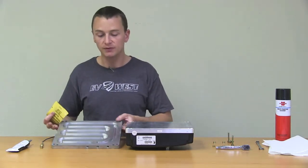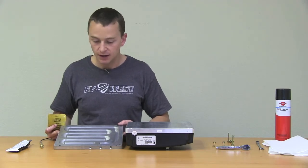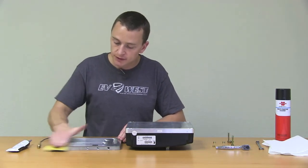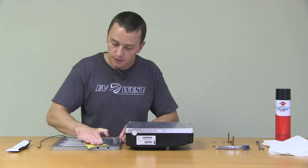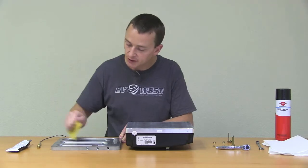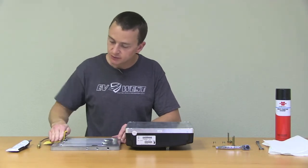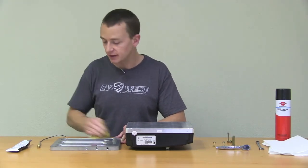Now, before we ship these plates, of course they go through our inspection — they have to meet our approval. But in shipping, you might get a few scratches and little nicks here and there. So again, you want to do the same thing: just go ahead and sand this down a little bit, get off any rough edges. This also helps with taking the corrosion off as well — any kind of corrosion from sitting.